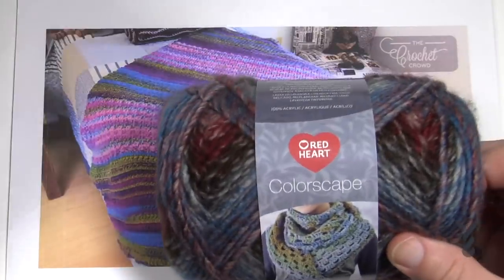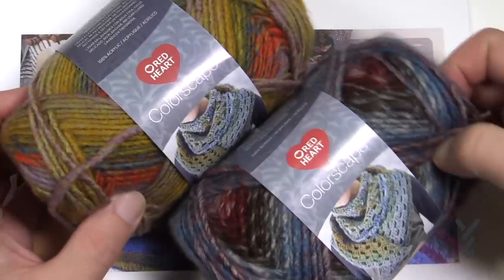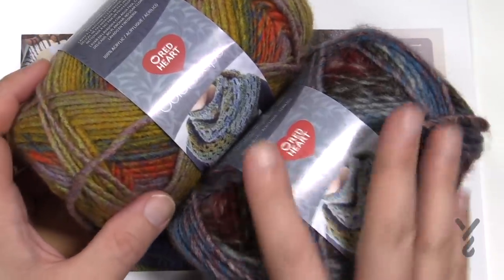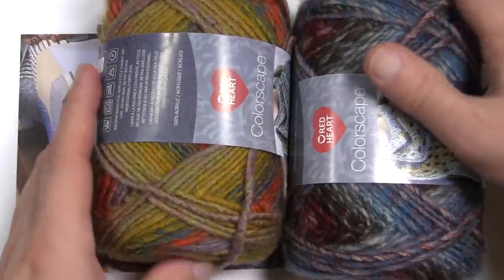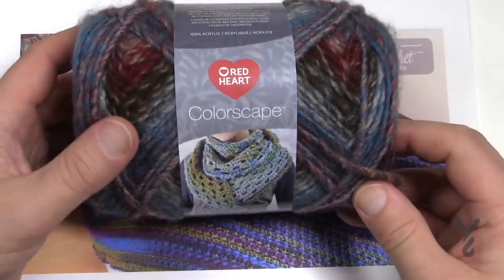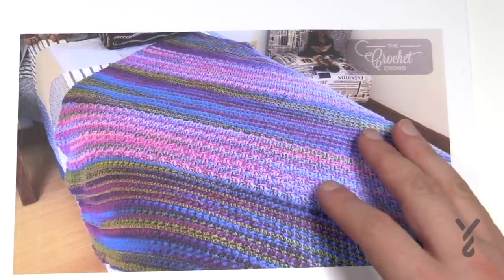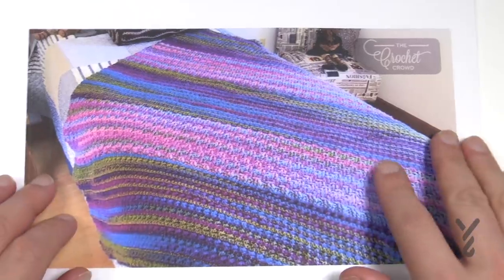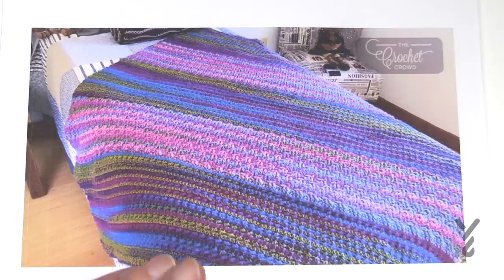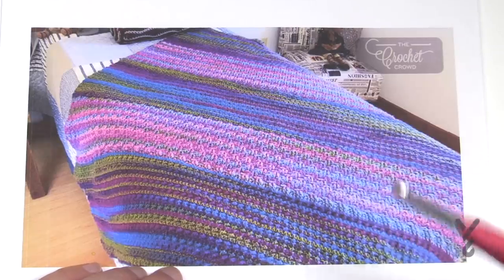I'm using Red Heart Colorscape here. I didn't use these two particular colors, but these are the kinds of colors I'd put together — a panel of this color, then this color, and so on. You can also use Caron One Pound, with a 6mm size J crochet hook, which I'll show you on camera. Red Heart Colorscape is a great option if you want something as fun as what I've shown.